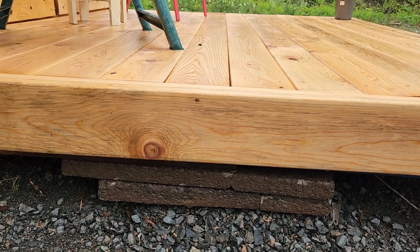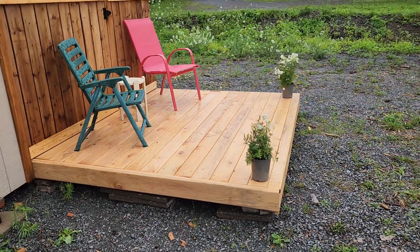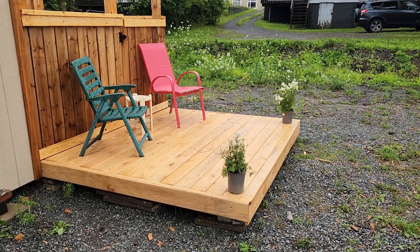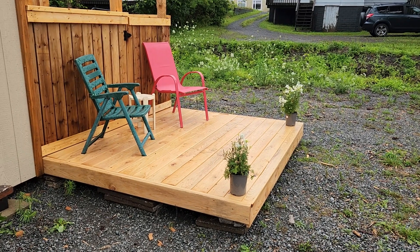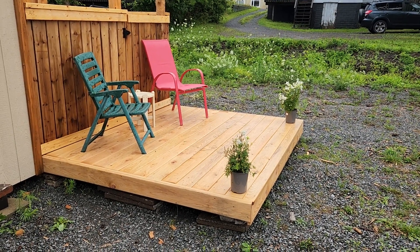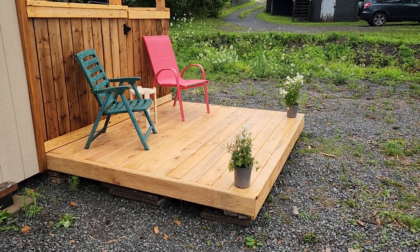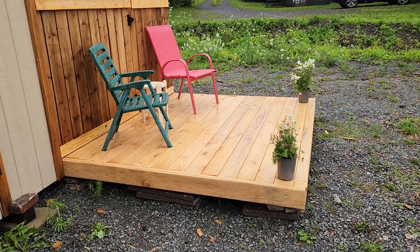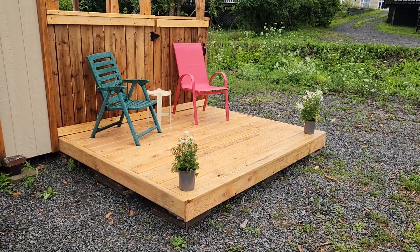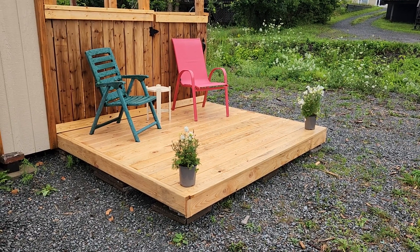Even if you have to buy patio stones, they're only two or three bucks a piece. So what did this cost me? The add-on section — that nice little low-level section — about a hundred bucks. Sixteen deck boards, not from the big box store but from the local mill out in the country. Go for a little drive and get yourself some boards. They're six inches wide and eight feet long. Four pallets for free, patio blocks for free, cost me a hundred bucks — a pound of screws and 16 deck boards, and I trimmed the edges up nice.